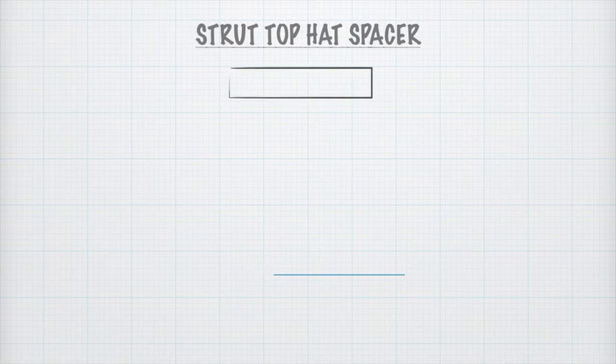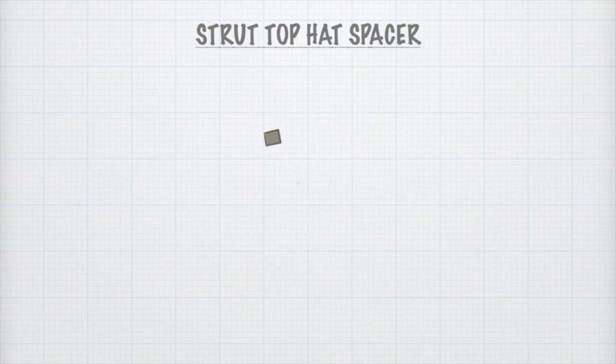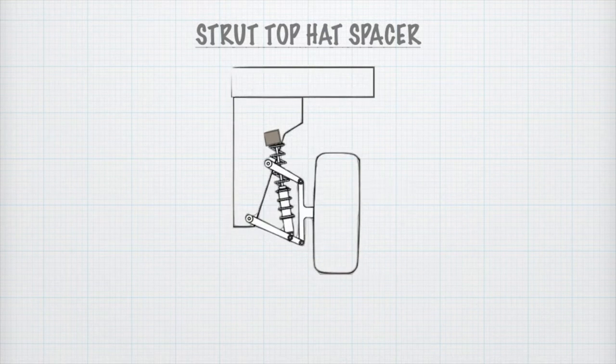Now let's see the peculiar problems of when lift is achieved by putting a strut top hat spacer, such as this blue garage lift kit. Normal truck ride height, normal baseline. Install a strut top hat and it's going to push the wheels down into a position of droop. So you get a new baseline ride height which is lower, and that's how the body is lifted.